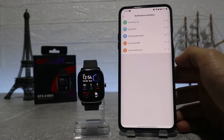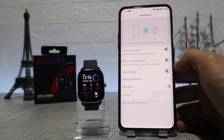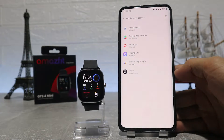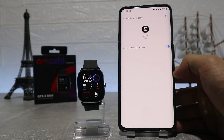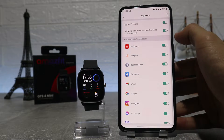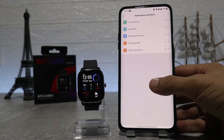On this page we can turn them on and off and customize a few things. Next is notification for incoming calls, app alerts where you can choose the apps you want to get notifications from, standing reminder, incoming SMS, and goal notification. On this page you can customize these one by one, so look carefully and see what options you want to turn on or off.